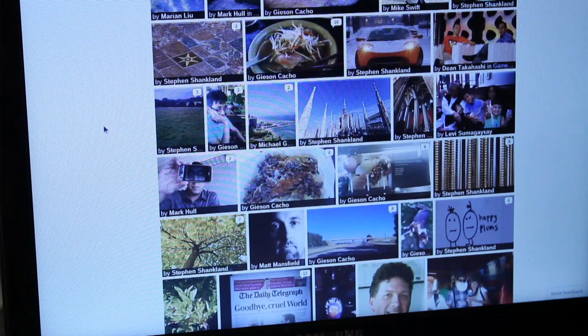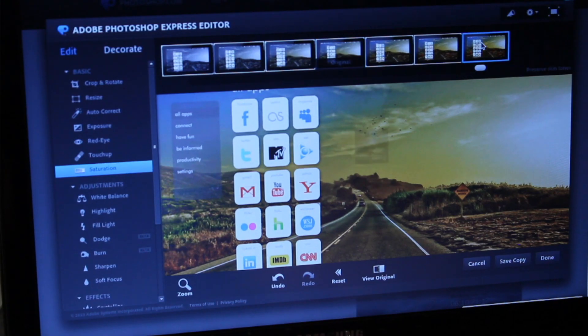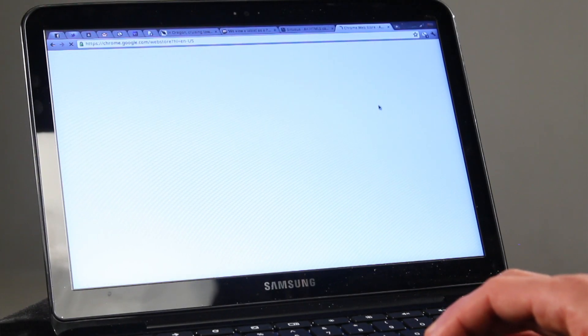Chrome OS is designed with the Internet in mind. Instead of storing items or doing all the processing on the computer itself, the idea is that you do all that out on the Internet. So if you want to access photos, you're not looking for them on the device — you're looking through Flickr or Picasa. If you want to edit those photos, you're not doing it through a native application but through something like Photoshop.com. They've also set up an application store so people can find new, easy-to-use applications made to run inside a web browser.